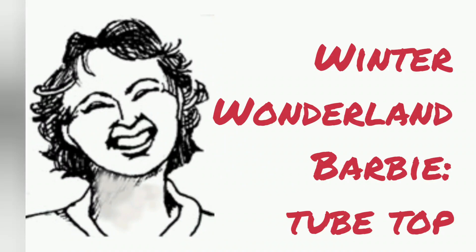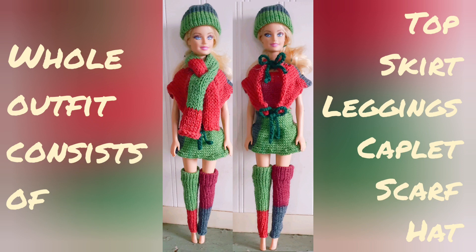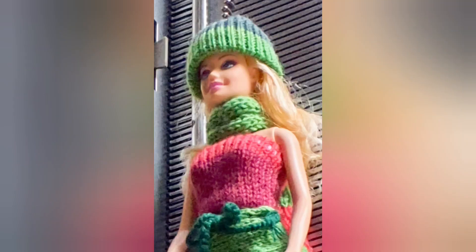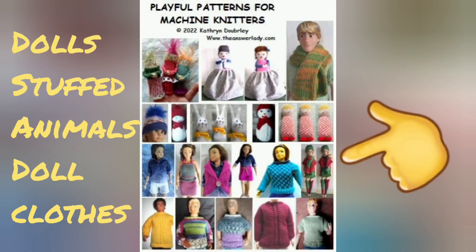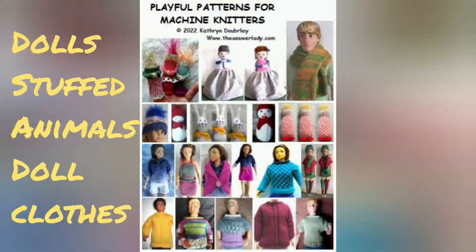Let's continue with Barbie's Winter Wonderland outfit by knitting a blouse — a tube top really. Here's the whole outfit and here is the blouse we'll be knitting today. All of these patterns and quite a few others appear in this book, and there's a link in the program notes.